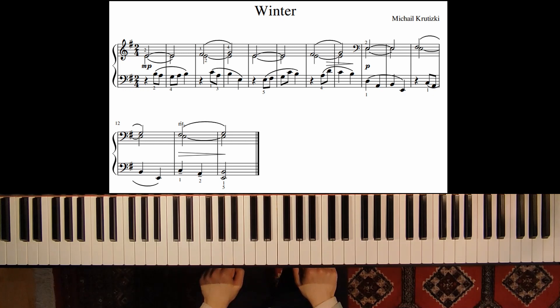So this was my tutorial on a piece called Winter by Michail Krutycki. If you like this video, please give it a thumbs up and subscribe to my channel. Thank you very much.